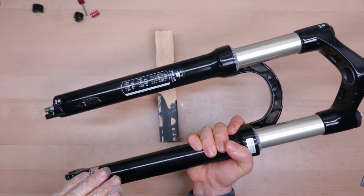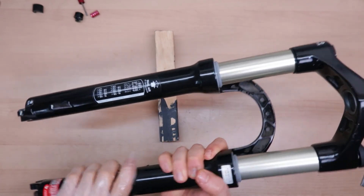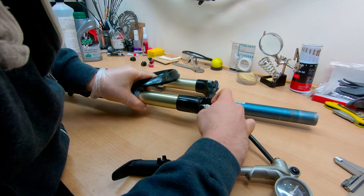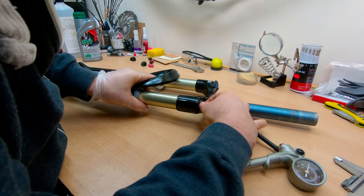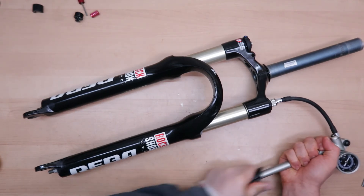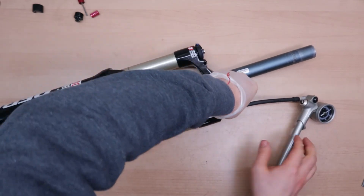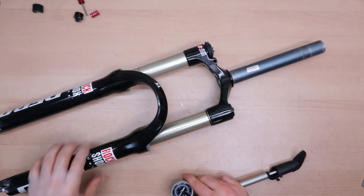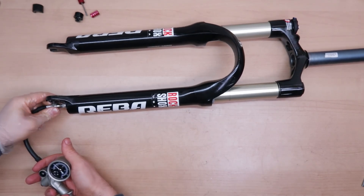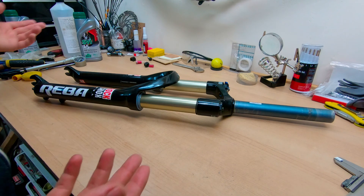Now I am going to get the shock pump and inflate the positive air spring first and then the negative. Here we have 100 psi in the positive air spring. And now I will put about 60 psi in the negative. After sacking the fork a few times everything feels good and it is time to put on the finishing touches.